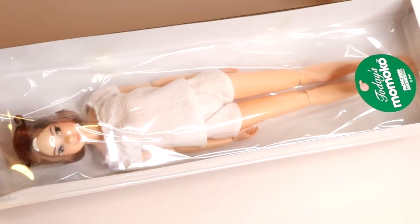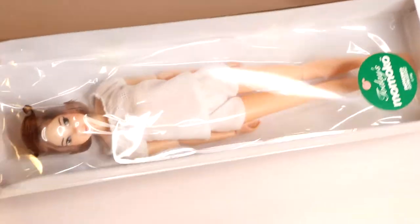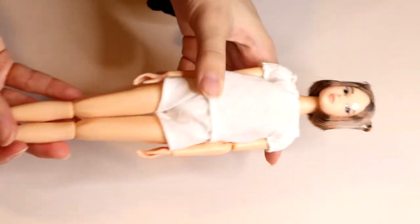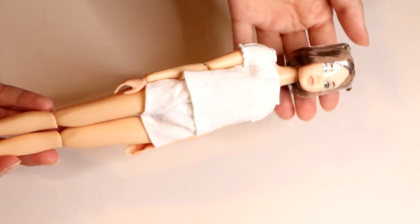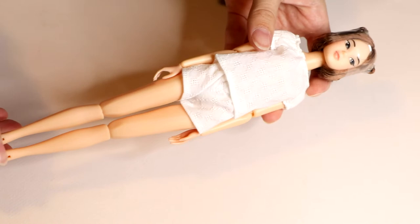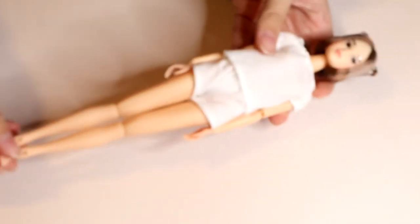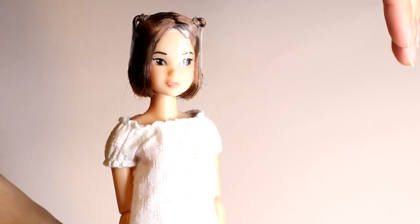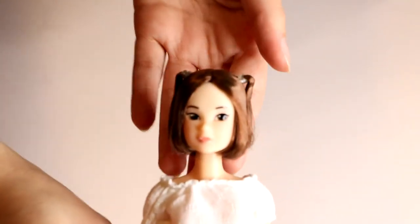And now I think we've waited long enough to finally open this beautiful doll. Here she is — so beautiful, so lovely. As always, Momoko dolls are just precious, really. Here's a close-up of her face. Sorry for the glare. Let's remove this — and here she is. She is absolutely lovely.